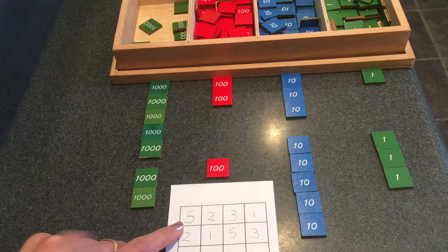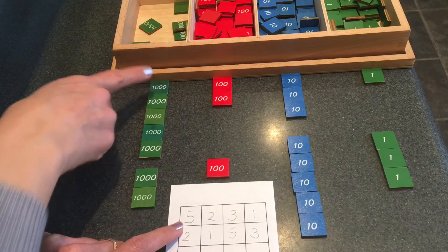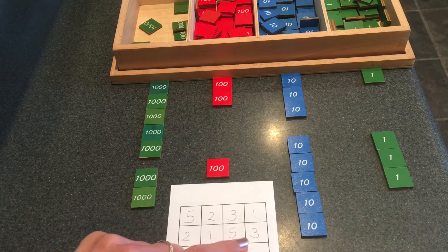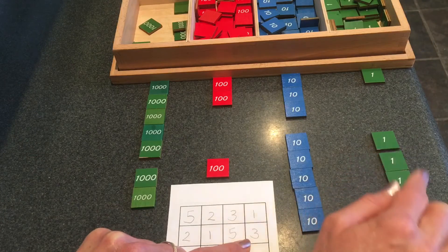I needed five thousands in the first number — one, two, three, four, five. Great. Now I'm going to verify my second number. One, two, three. Yep.